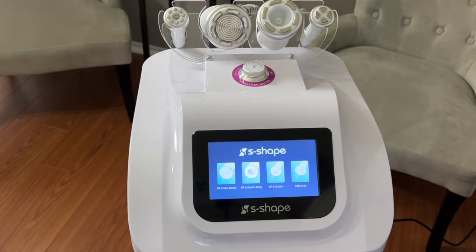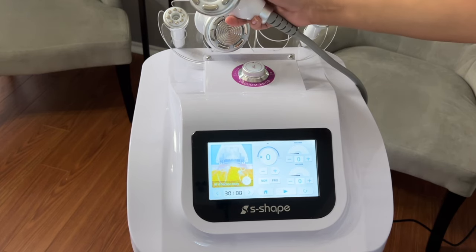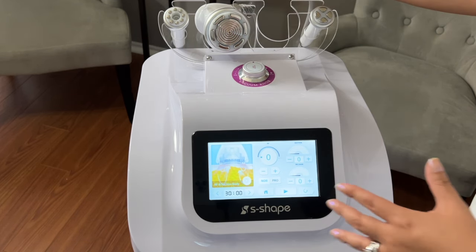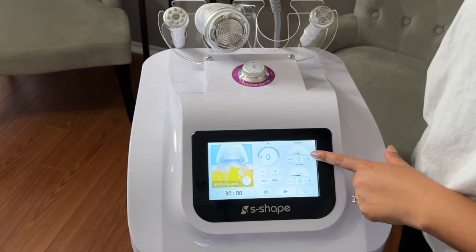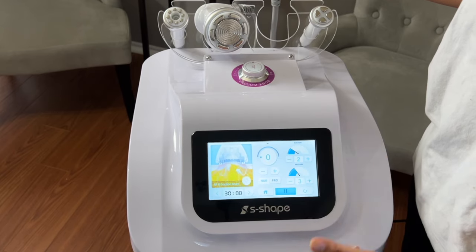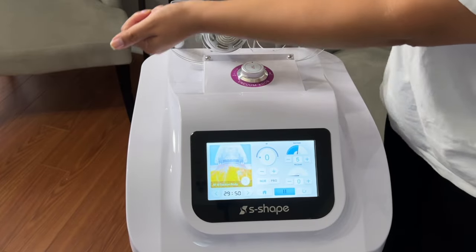Now let's try the RF and Suction handle with the vacuum therapy. RF gives you the suction and the release. If you do not want to use the RF on the handle, it is completely up to you. Let's focus on the vacuum therapy only — you set the release down here and press start. You can clearly hear it. Lately I've been using it with no release; I release it myself.